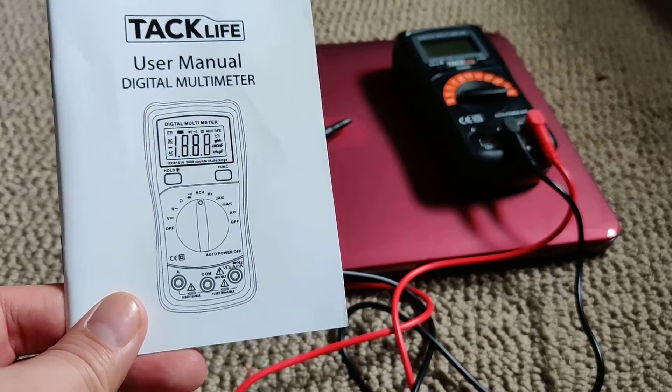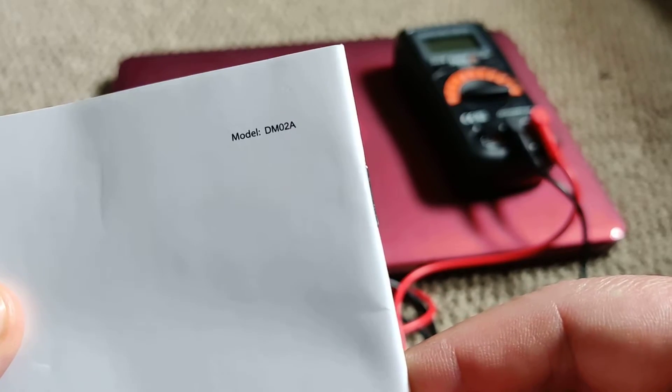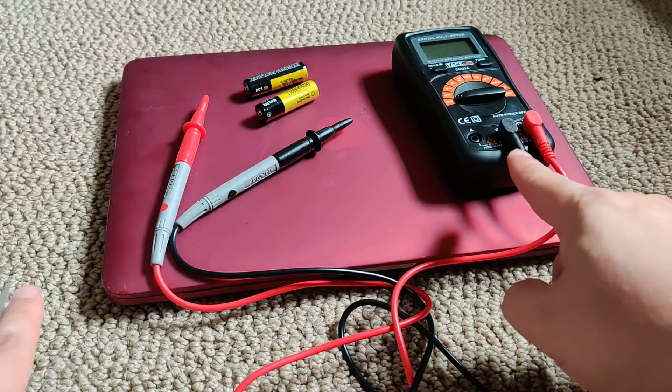Today I'm doing a short review of this TAC Life multimeter. It's model DM02A, and this is just really short, just showing what wires hook up to what.